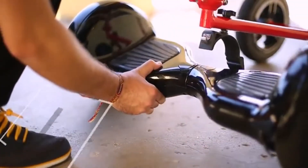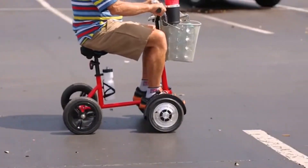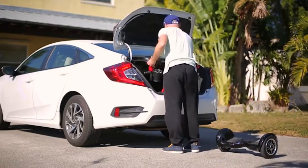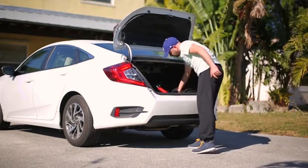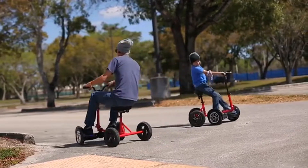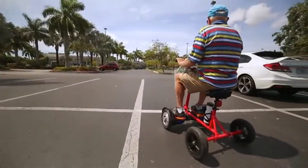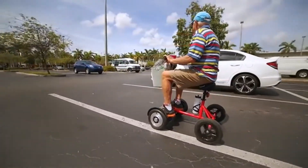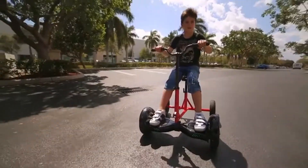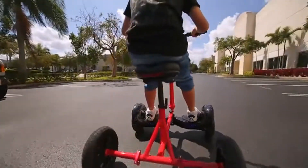It is easy to install on hoverboards with 6- or 10-inch wheelbase. Can handle up to 220 pounds. The Hover Bike is easy to store, built for fun, convenient, and essential. Based out of South Florida, we are a small team of entrepreneurial-minded individuals looking to solve problems and have fun in the process. All the engineering is done and we have tested the prototypes. The money we raise will be used to take the Hover Bike from prototype to production.